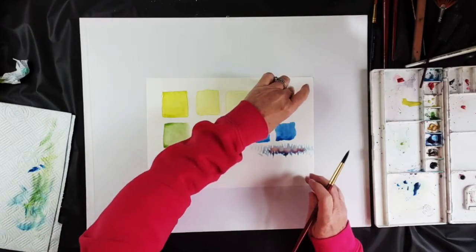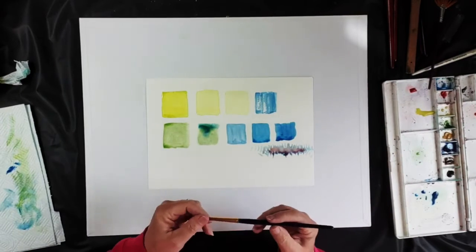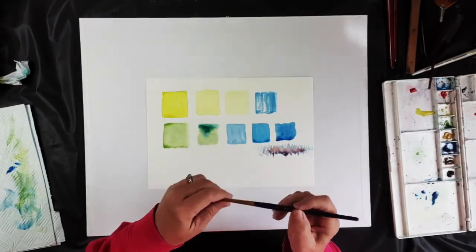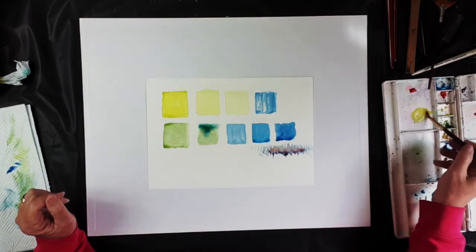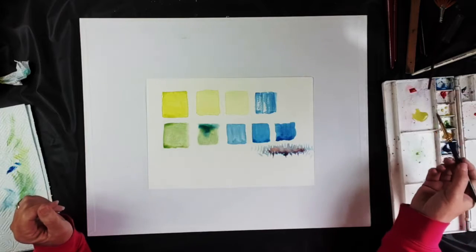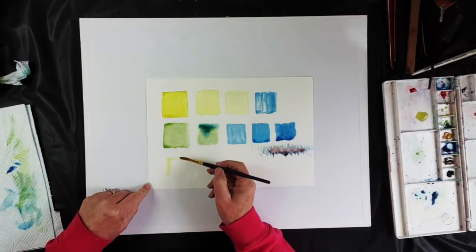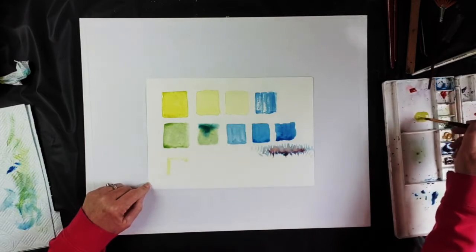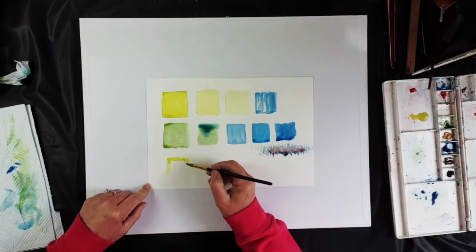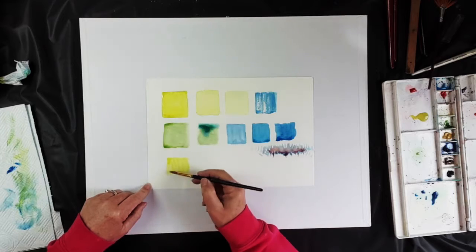Let those dry. Before we head off, I want to show you one more thing. This is more of an acrylic brush — it's a little bit snappier than a watercolor brush and holds less water. When you add water to this brush and try to find out how it works, I can already see it's got less water than my watercolor brush had. So if I put this down on paper, it's holding less water. You can see already it doesn't have the same effect.